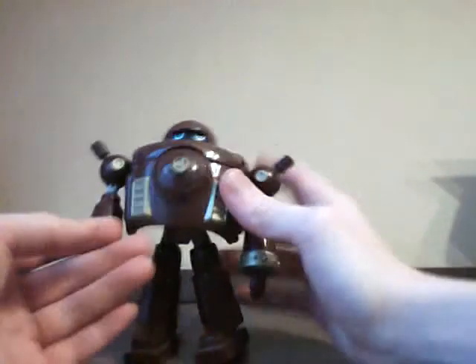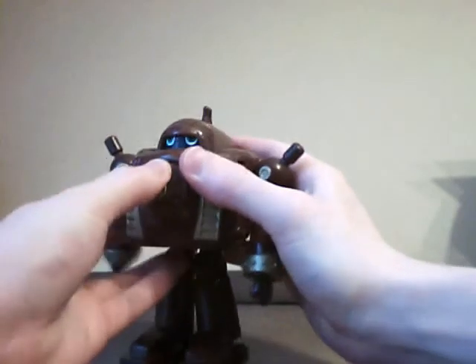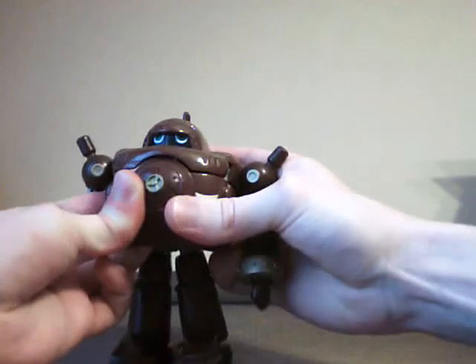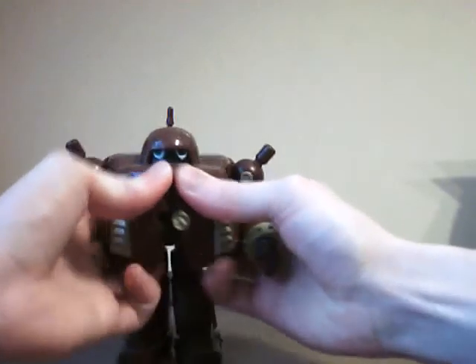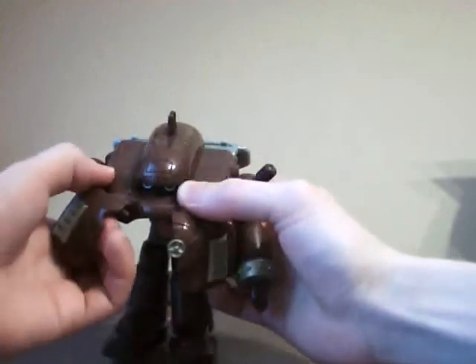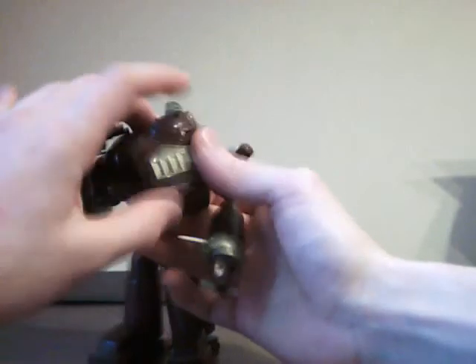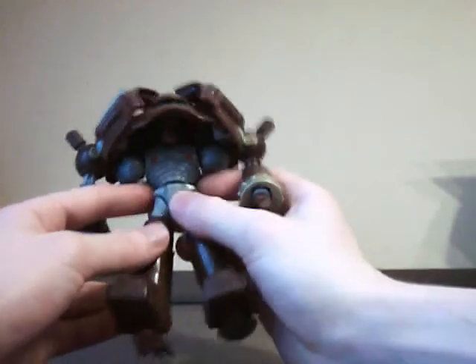At any rate, for transformation purposes, this guy's pretty simple. I don't know why they really made him, as there was never really a main character in the series of Digimon Tamers that transformed as much as this guy does. Andromon transformed at first, but he turned into Bergimon after he lost a lousy battle against a snake thingy. But other than that, there's no real need for this guy, story-wise.